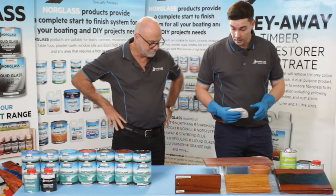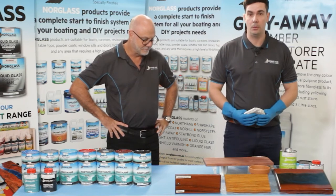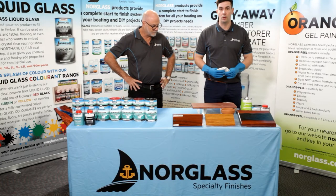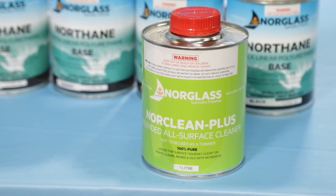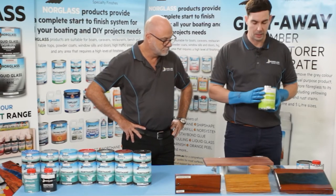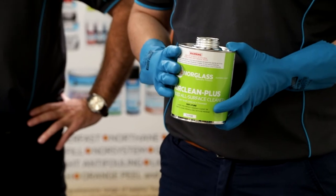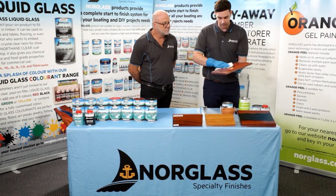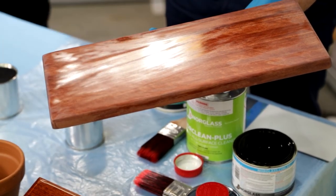The first thing we're going to demonstrate with our Northane Clear is on this piece of Australian iron bar. This piece has already had one coat of Northane put on it. After it's cured — which takes about 24 hours at about 20 degrees Celsius — we give it a light sand with some 240 grit non-clogging sandpaper, then remove the dust with either a paper towel and some acetone or our product Northane Plus. Northane Plus is the perfect product for cleaning your surface — it removes all the dust from sanding as well as fingerprints and natural oils. We make some passes with Northane Plus on a clean paper towel and clean the surface. As you can see, it evaporates almost immediately off the surface without leaving any residue.